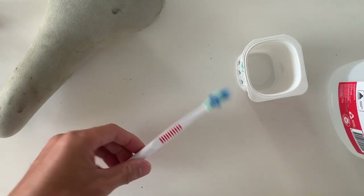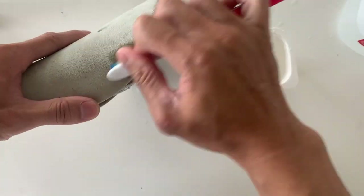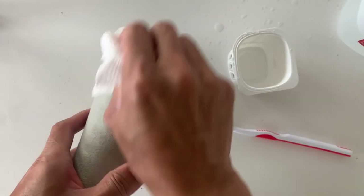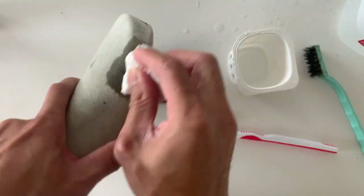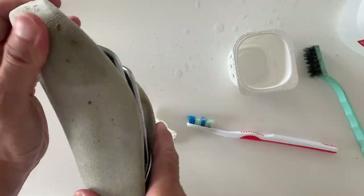I also tried using just a wire brush but I felt like that was too harsh, so I stuck with the toothbrush. And you can see it did help get rid of the stains a little bit.